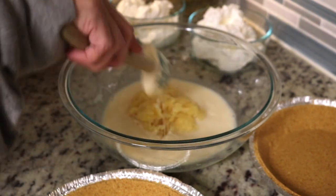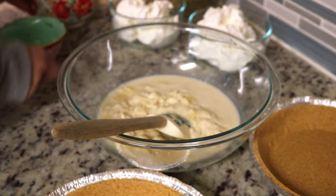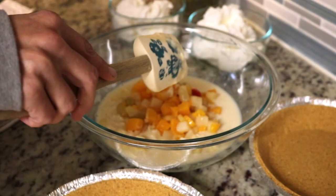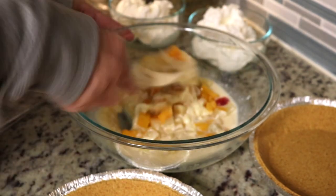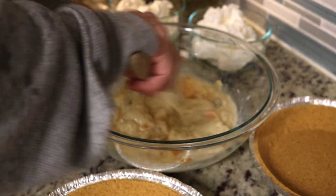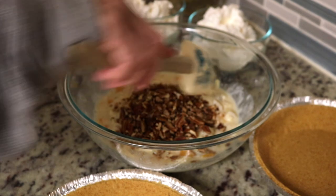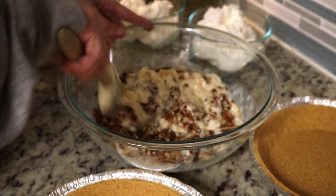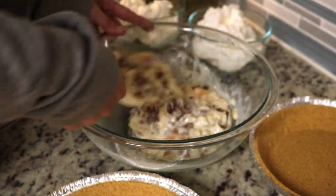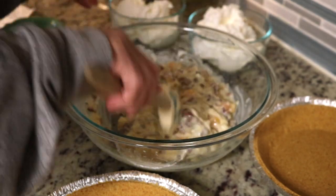Now we're going to add in our pineapple. Let's get that mixed in there well. And then we're going to add in our fruit cocktail. I'm not sure about this pie. Get all that mixed well — it's awfully wet. Alright, and then we have our chopped pecans.